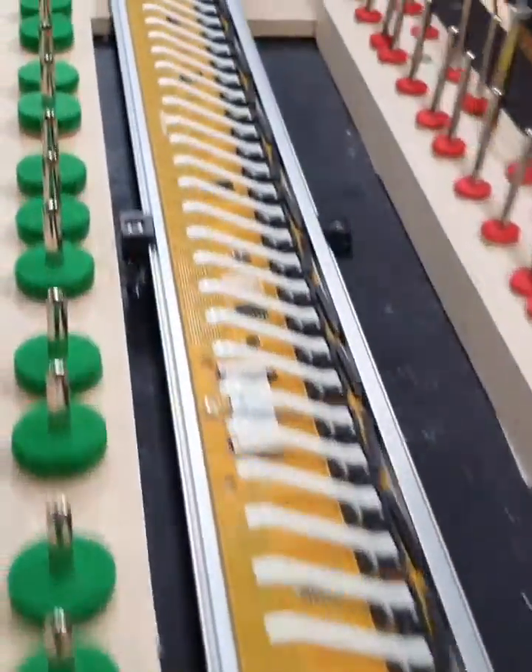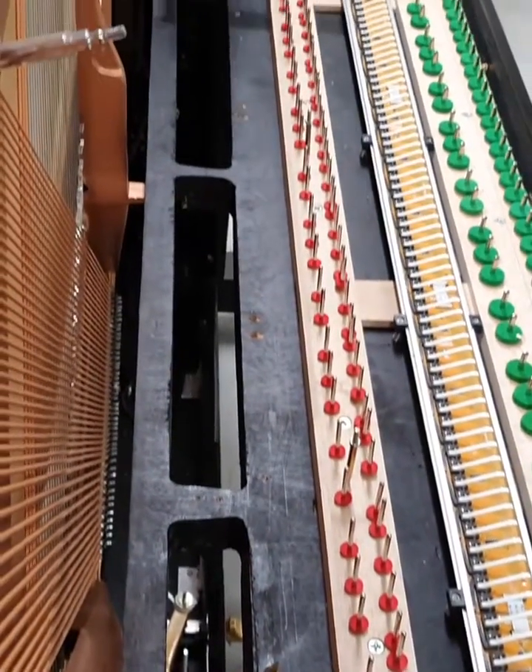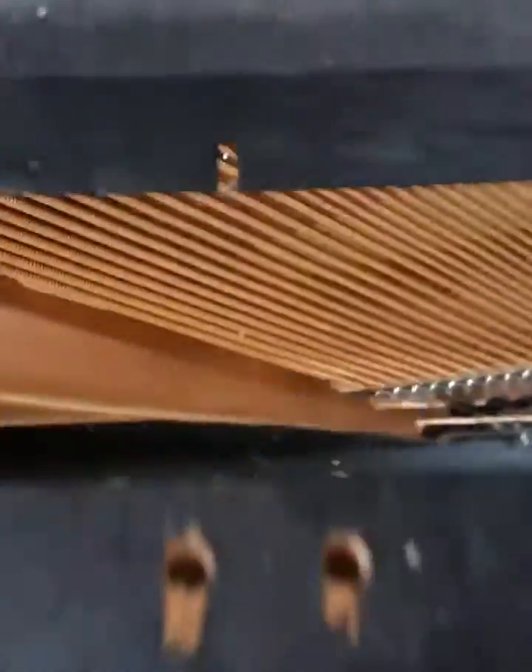The piano itself already has a MIDI record rail, a silent play system, and a humidity control unit installed. Our Pianomation is going to be installed alongside to complement these systems. This requires careful attention to ensure no damage to these systems, as there are component parts and cables everywhere.